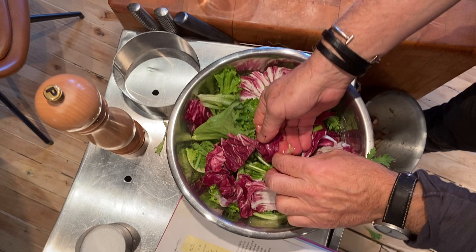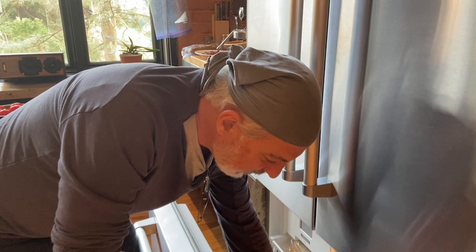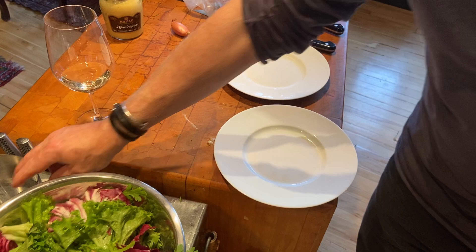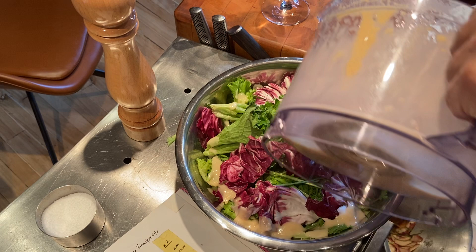And then we'll do the dressing. We're going to put some dressing on it — but also come over here camera lady, see what we did? I put two plates in the freezer to make them nice and chilled. Now I'm going to take a little bit of the salad dressing. I was told that you're not supposed to put it actually on the lettuce — you're supposed to put it around the outside of the bowl like that. Then we mix it up.